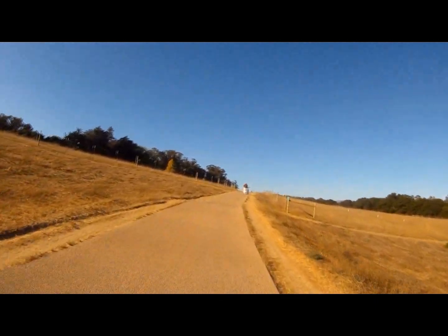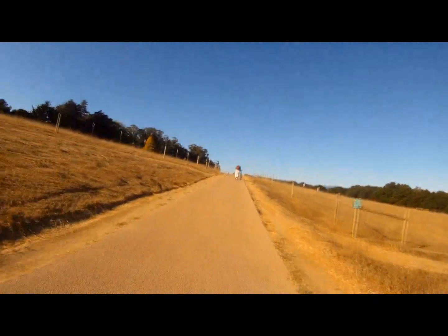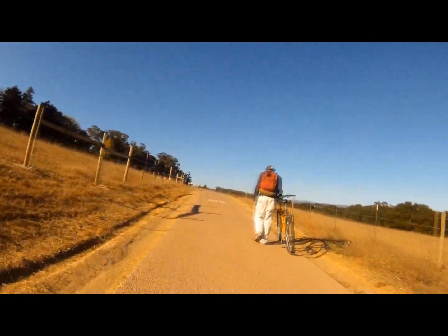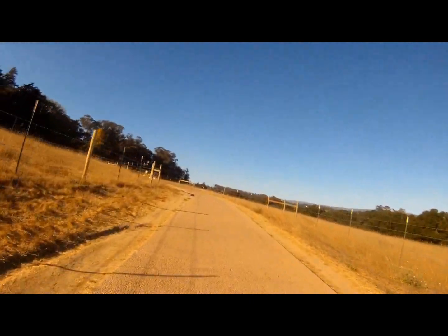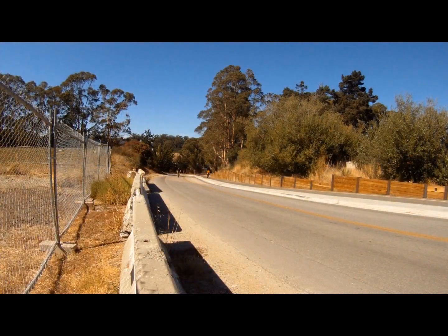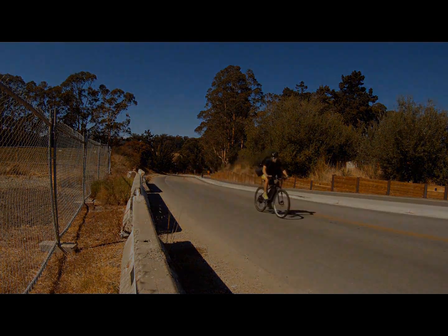Living here in Santa Cruz, one of the things I deal with all the time are hills — lots of hills, from very steep and very long to very short and very steep. So one of the things I was looking for in putting this kit together was that it could handle these hills and continue to give the kind of distance that I'm looking for.